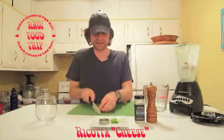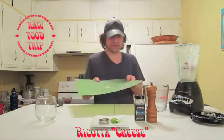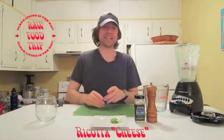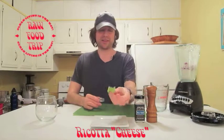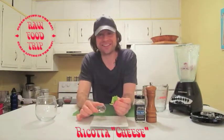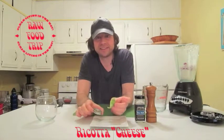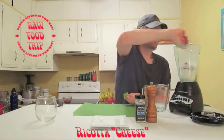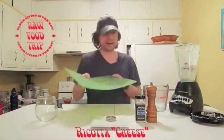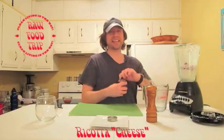Next I'm chopping up a quarter of a small red onion and putting the red onions in. This is just one clove of garlic — chopping it up, in goes the garlic. We didn't have enough fresh basil so we've got some from our downstairs garden plus dried basil. Putting it all into the blender with salt and pepper to taste.